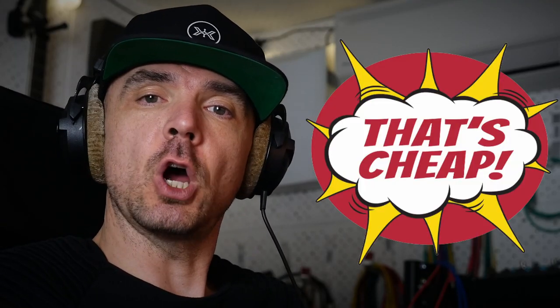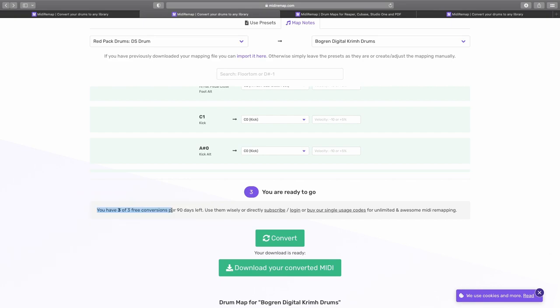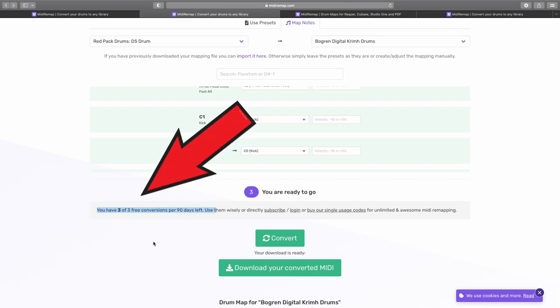So that's pretty darn cheap and pretty darn convenient. These guys at midiremap.com are pretty swell guys — you get three conversions every 90 days. So if you're just an amateur producer and you want to convert some files, some drums, or an album for that matter, just put all the midi in one file. If you have 10 songs, put everything in one file, convert it in one go, and it will just use one conversion for the 90 days. So you can do it totally free.